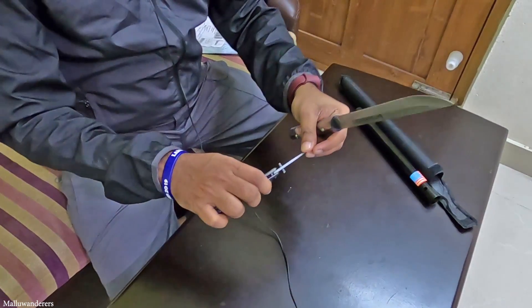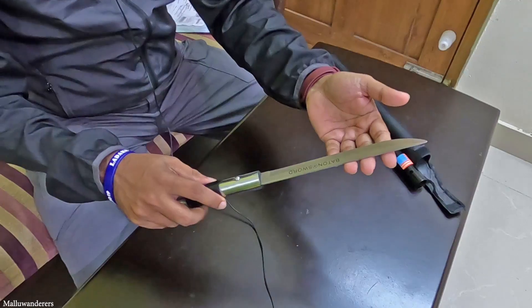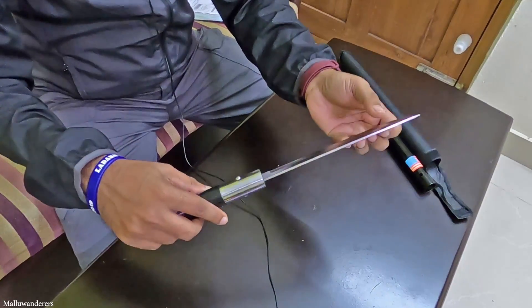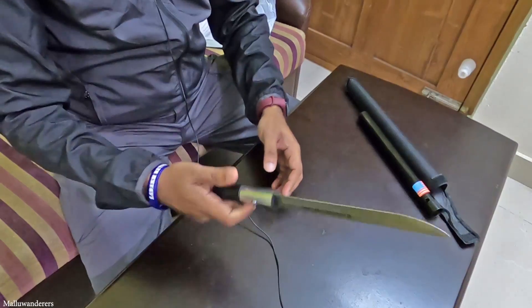I can use it as sharp as I use. However, this is the rice — I will try to make a difference in the shape of the blade. It's super nice.